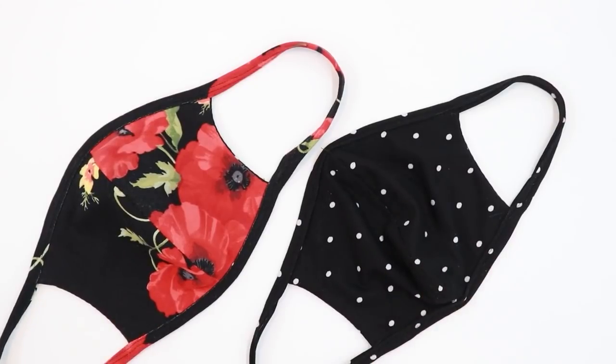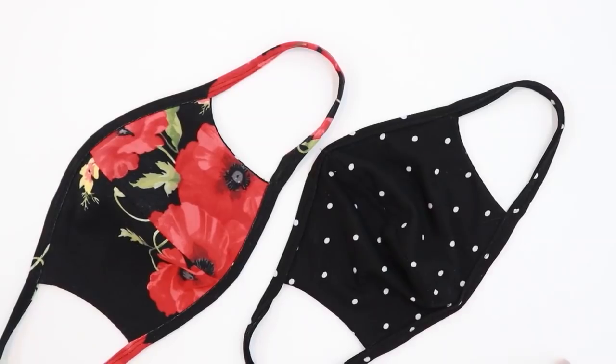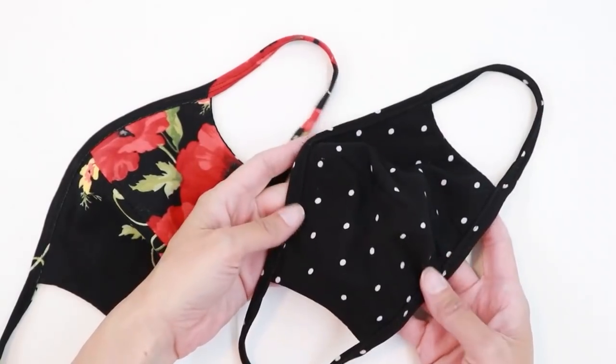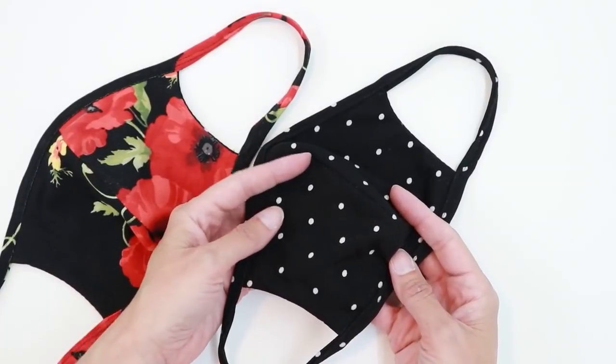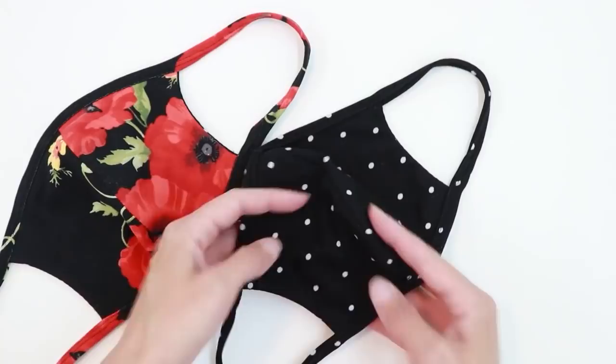Today we're going to be making knit face masks. These face masks are really nice. They are lightweight, they're comfortable, and they stretch to contour around your face quite nicely. They can be a bit of a challenge since you are working with thin strips of knit fabric. The fabric is really light and soft, so it does take a bit of patience and care, but it's worth it for a really comfortable mask.